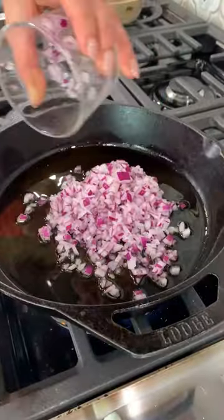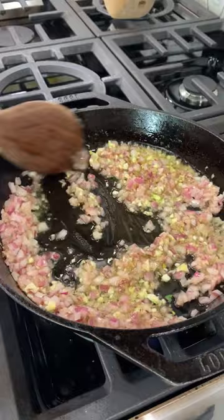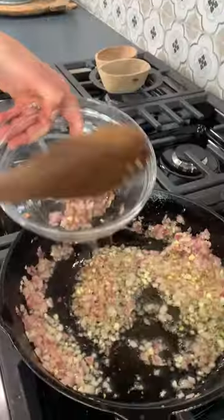A cup of red onion — toss, toss, toss. Now we're gonna go in with garlic. You didn't think I would forget garlic, did you? Onions and garlic have collapsed nicely. I'm gonna remove them for now — we don't want them to burn.